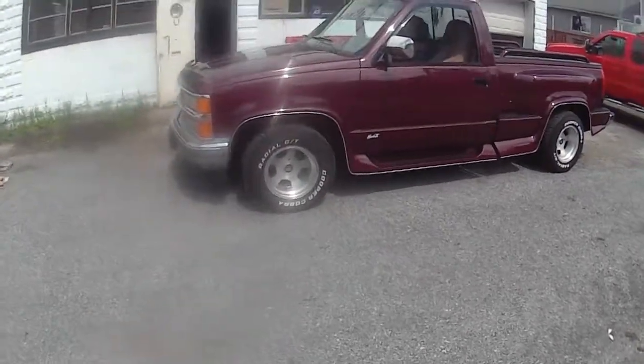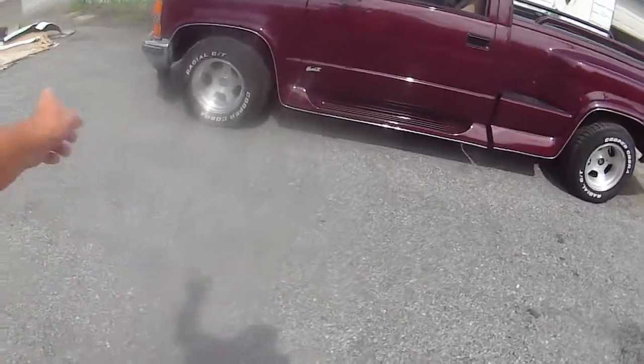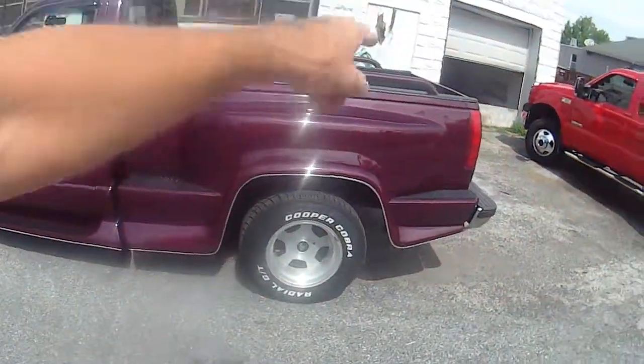There's a little walk around of our Mark 3. She looks good. We got her chrome on, we got her little step pads back on. The bars really look good.